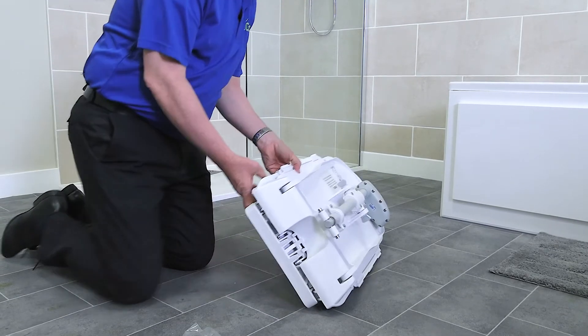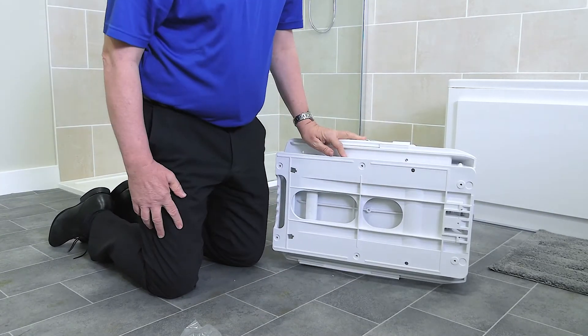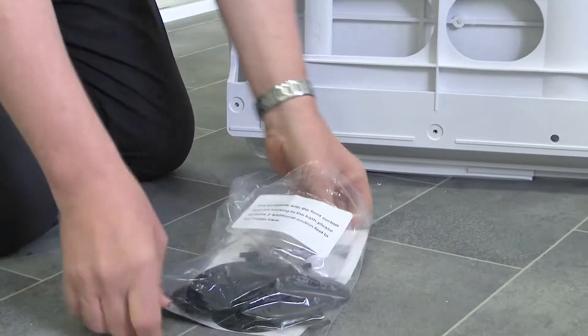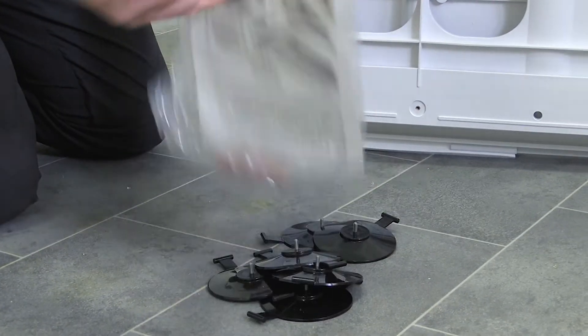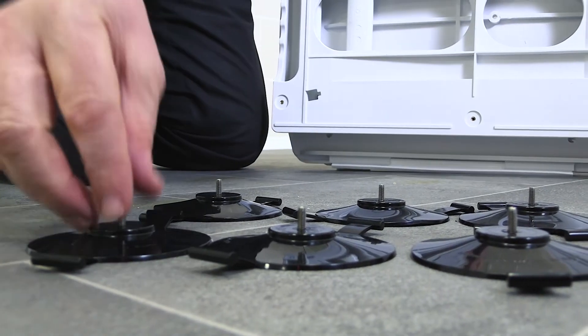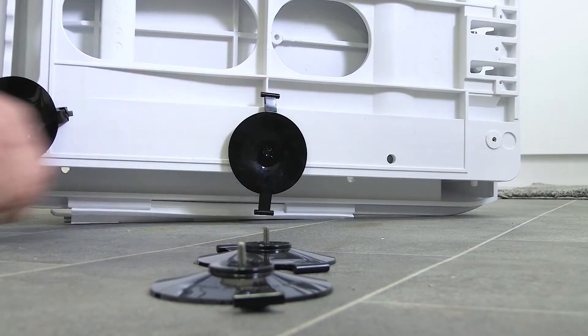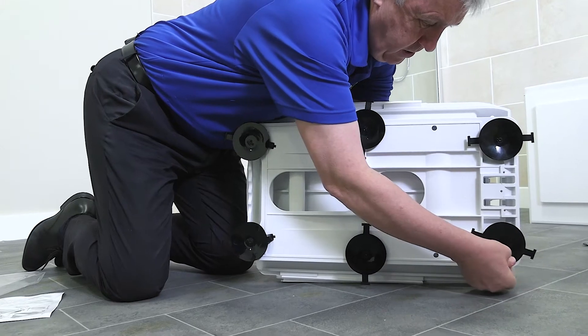Next, tilt the Bath Lift on its side. We recommend opening the backrest slightly so that it remains upright. Now add the suction cups to the underside of the Bath Lift. These will ensure the Bath Lift is fitted firmly to the bottom of your bathtub. Simply rotate them into the allotted holes on the underside of the lift and push the plastic tabs into the space next to the holes to secure them further. There are six suction cups in total. Please make sure they are rotated in fully to avoid the Bath Lift slipping whilst in the tub.